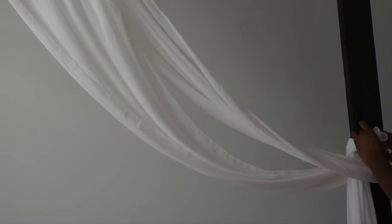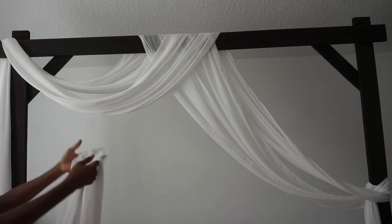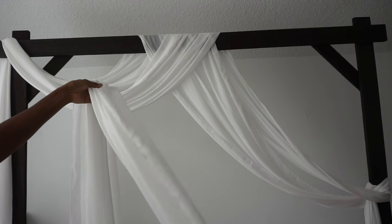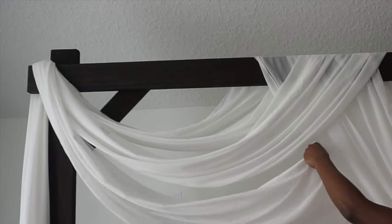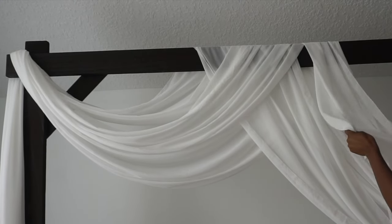Draping it once again with my other fabric and my last piece. For the last piece I'm going to start a little higher than my first piece, because I want this fabric to drape only down to the floor on the right side of my arch. This could be different if your fabric is longer or if your arch is shorter or taller, so just adjust accordingly. I like to gather my fabric a little bit to give it a better fall, then drape it around the back. I'm going to drape this one from back to front once again, letting it hang a little bit lower to give it layers and dimension.